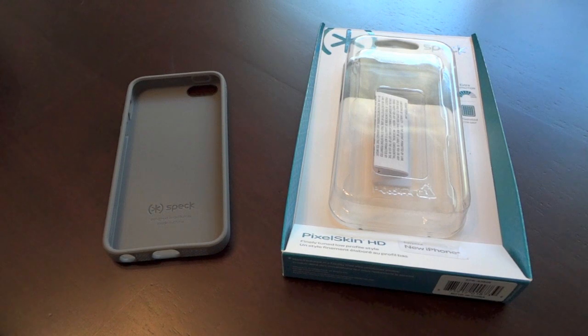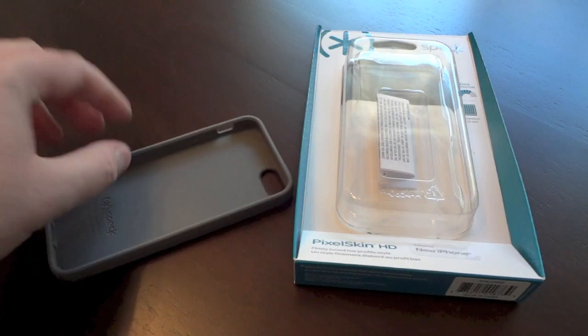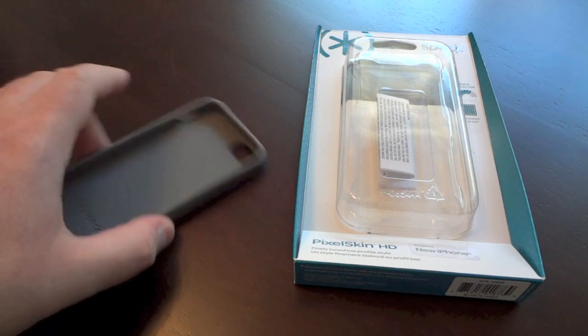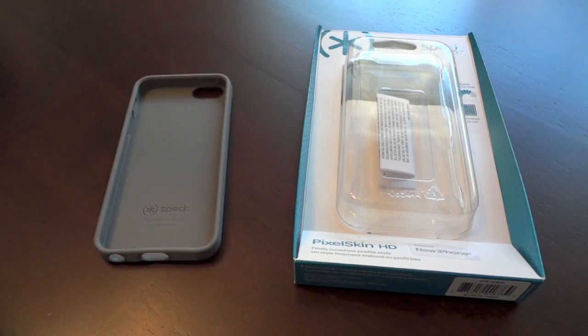It's made out of TPU, not silicone. So it's a thicker plastic, which I way prefer because the sides won't get junk getting in and scratching the back or anything like that. This case protects all the buttons, it has all the major cutouts, and to me it was the absolute perfect case. I loved it. It stood the test of durability and all of the above.